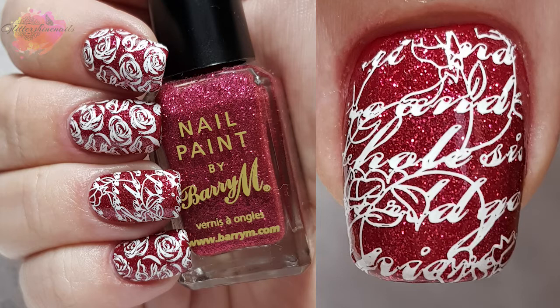I still wanted to stamp in white, but for the thumb and ring finger I added the script image as well. I have to say these two images work so nicely together — this is a mani I didn't want to take off. I loved it that much.